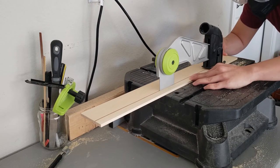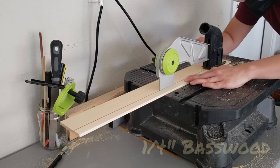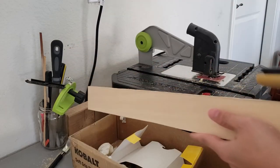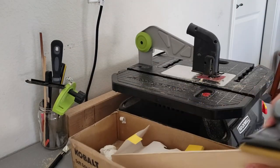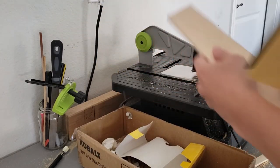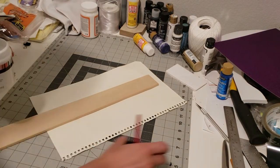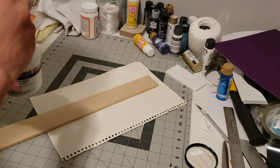Next up, I chop up wood for the guitar neck. I looked at a picture and eyeballed how long the neck should be. Then I sand down the edges and the surface to prepare it for painting. Priming isn't truly necessary but for a good even finish, everything should be primed first before painting.